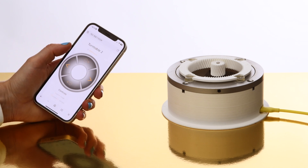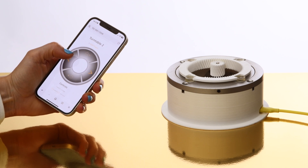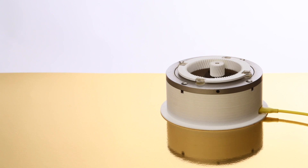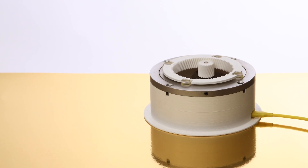Hello Internet! Here's how to make a remote control turntable for around $50. It will let you precisely rotate objects using a remote control on your smartphone. It combines a Raspberry Pi Pico, some 3D printed parts and a stepper motor.